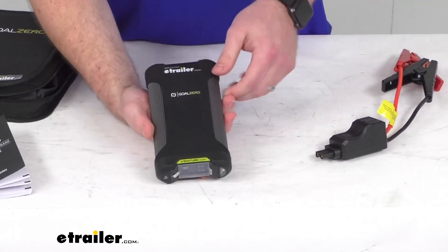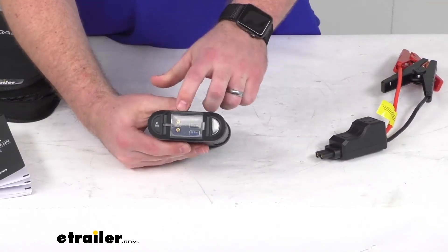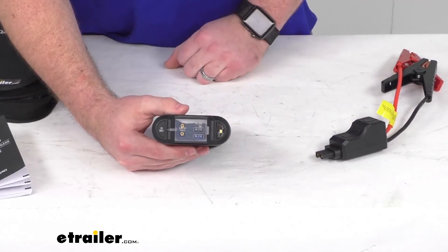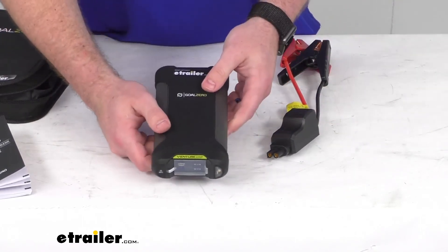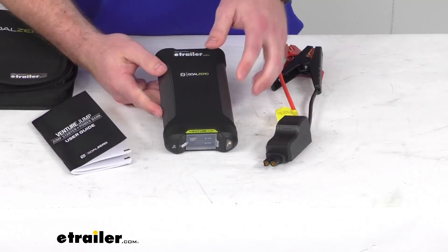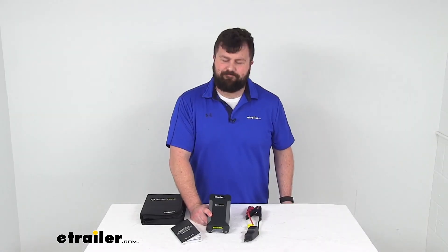Overall, a really nice option here to give you some jump-starting capabilities, or in an emergency allow you to charge up your smartphone and have an emergency indicator light, so that you're never without power when you need it. That completes our look for today. Again, I'm Michael with eTrailer.com. Thanks for watching.